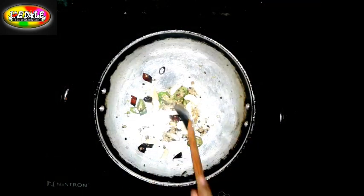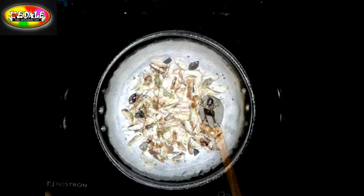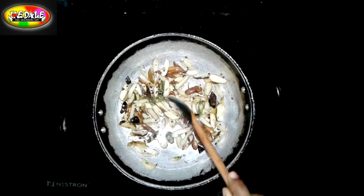We put it in halfway. When the chakakuru is very dry, we put it in halfway and continue frying.